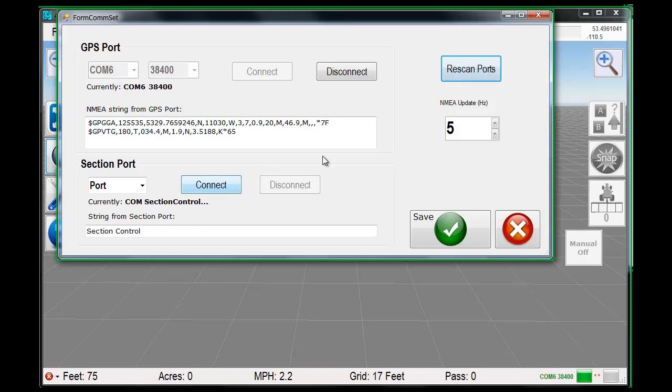Here's section control — I won't bother with that right now. How quickly does it update? 5 Hz, 1 Hz, 10 Hz — it's best to use 5 Hz in this program. Save that.